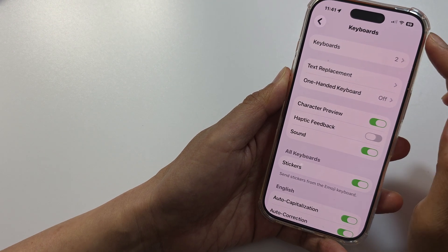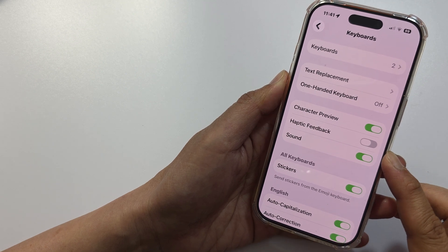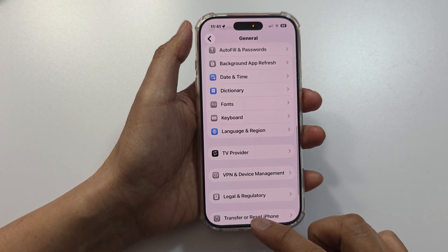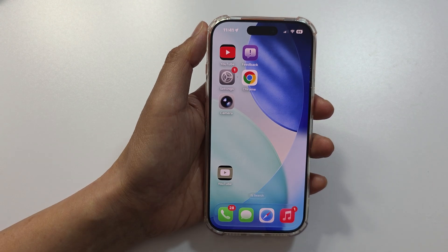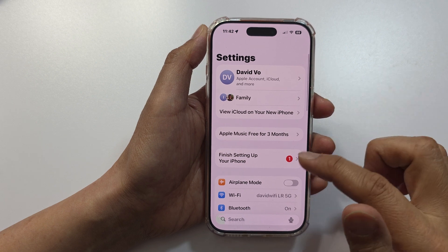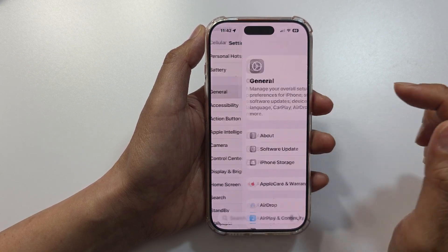How to turn on or turn off keyboard haptic feedback vibration on the iPhone 17 series. First, let's go back to the home screen. Now on the home screen, tap on Settings. Then in the Settings page, scroll down and tap on General.